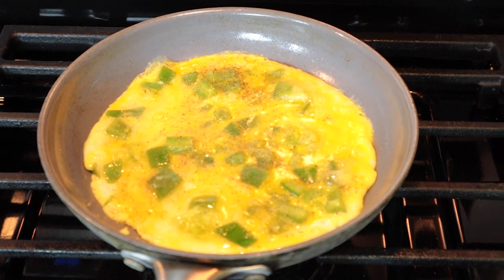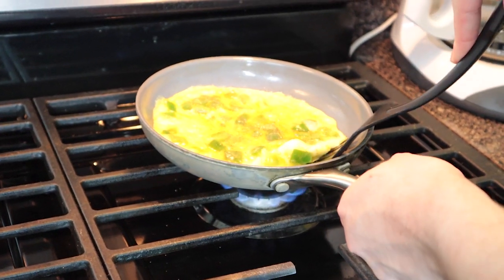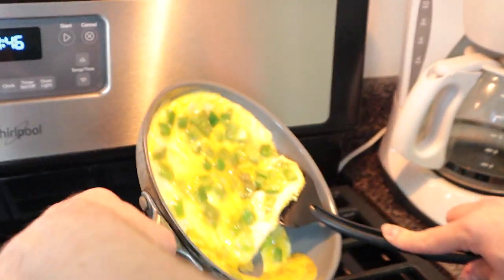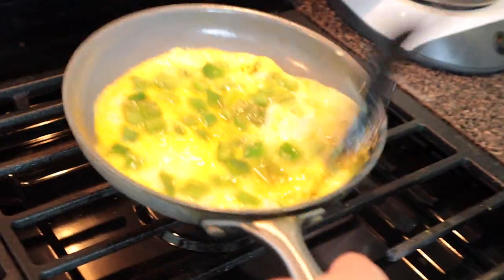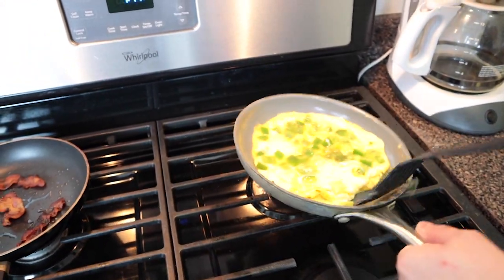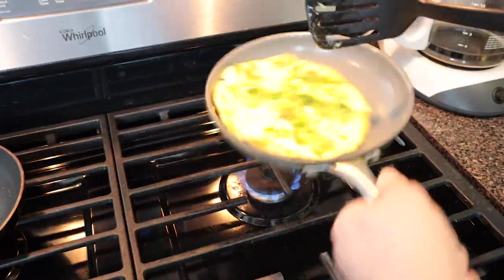Now I want to show you a cool trick. When you feel the eggs begin to harden, this is what I do — this is a pro tip. You get the spatula under the eggs and you lift it so that all the juices go to the sides. Then you slide the juices under the eggs. That helps the eggs to cook. You've got to shake the pan so that it doesn't burn on the bottom. If it burns — oh it's burning! You've got to really move it so it does not burn.